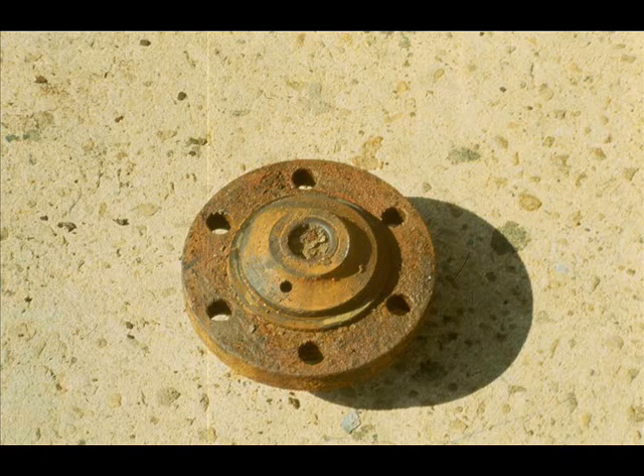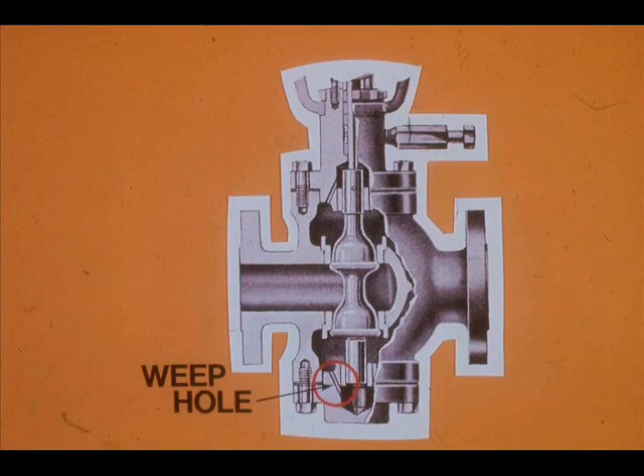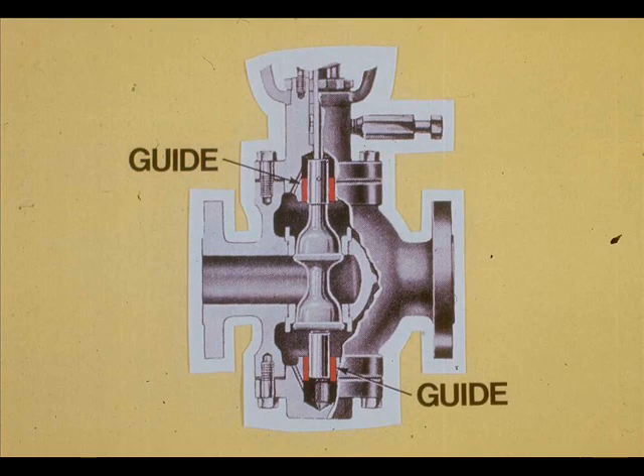This is the blind head off a control valve. Can you see why the valve could not travel full stroke? The lower guide had a deposit of trash, and the plug had nowhere to go. This weep hole is designed to flush out trash, but sometimes it is inadequate. If the plug or the guides are scored or galled, replace them.